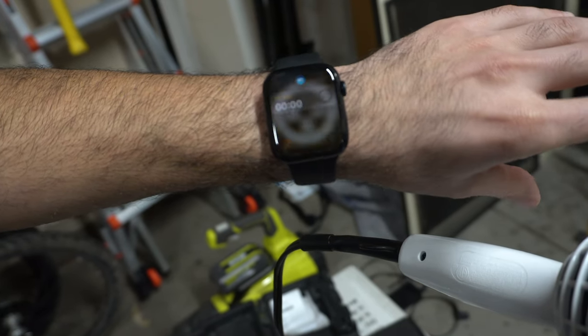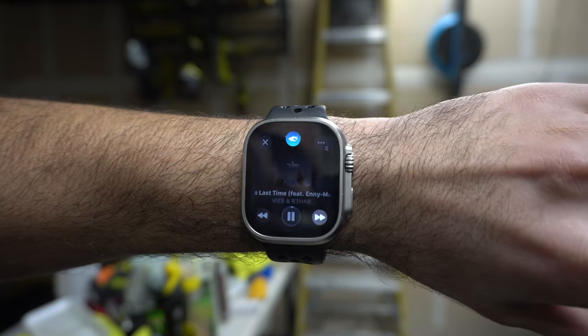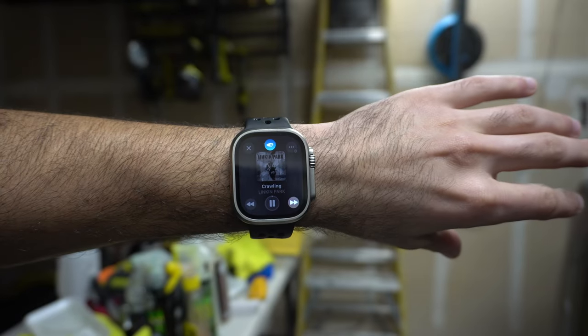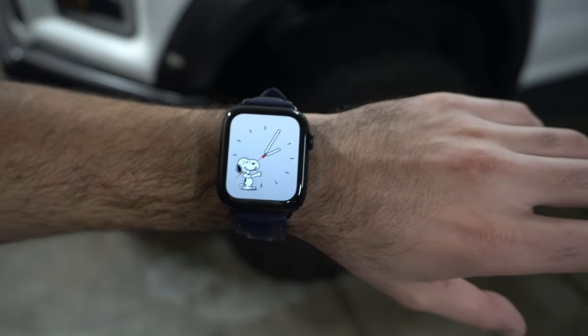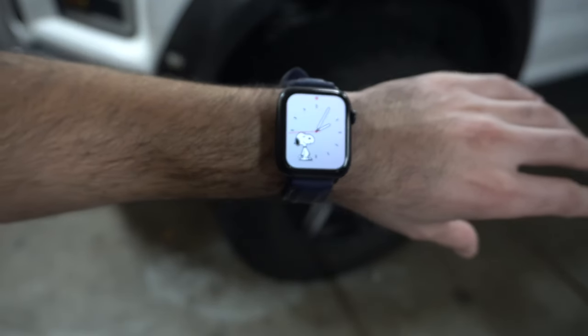The double tap gesture is available on the Series 9 and Ultra 2. I mainly use it to quickly dismiss timers when my hands are full. There is a clever workaround to enable a similar function on older Apple Watches via assistive touch, which lets you answer calls, dismiss alarms, and pause/play music — so this isn't necessarily a major selling point.